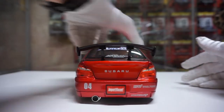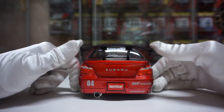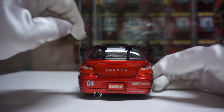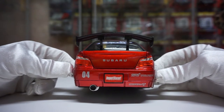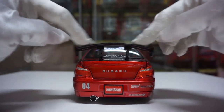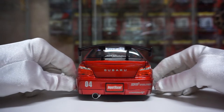And then we have the rear end. The one thing I like more about the import racer rear end compared to the Option D one is that on the import racer it actually says Subaru, whereas the Option D one says HKS. I kind of like seeing that Subaru logo. You also have the exhaust, so that's good. The wing is not the best — I don't like when they curve like this — but whatever. Tail lights look good.